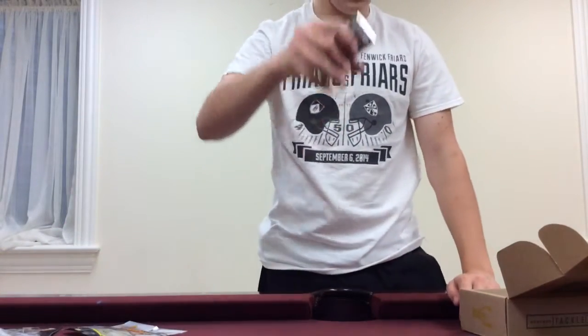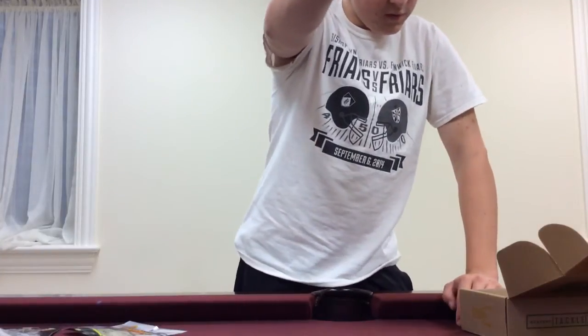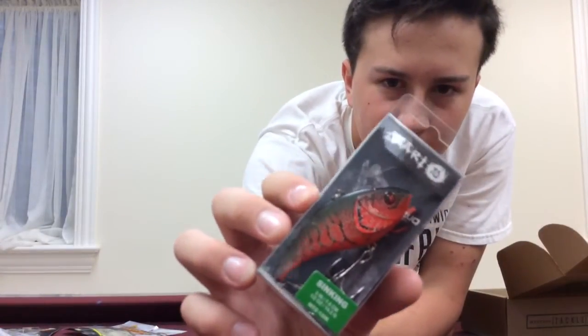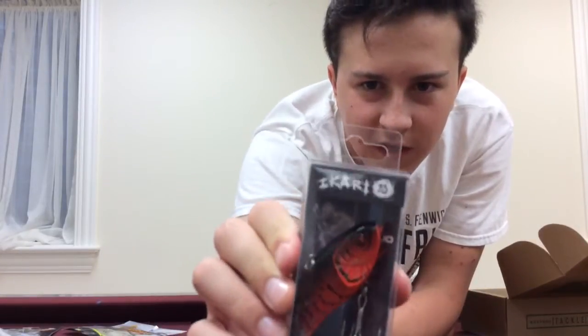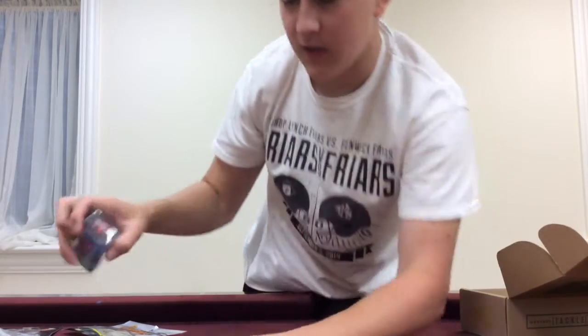Last but not least for our baits, we have the Mazuo Akari Shad. It's just an irregular crawfish pattern — red craw. Very, very nice lipless crankbait. Definitely gonna try this out in the fall and in the spring. It's a half ounce, so it's a good sinking level. This thing just looks great — the design of it. Can't wait to try it out this fall when it gets colder.